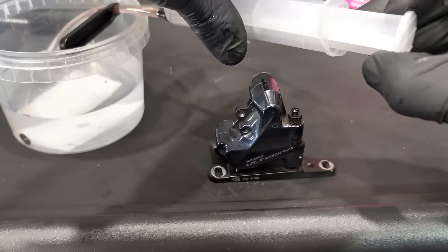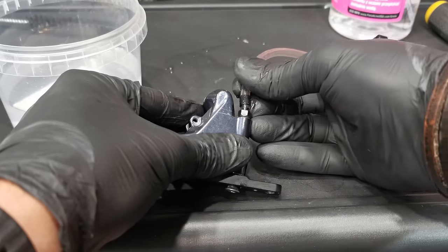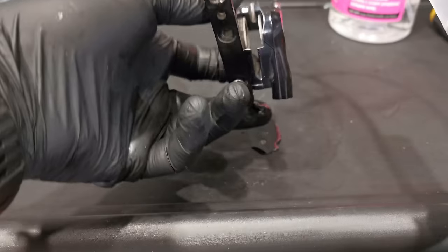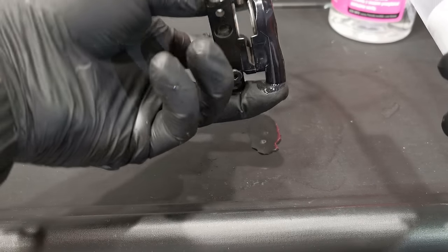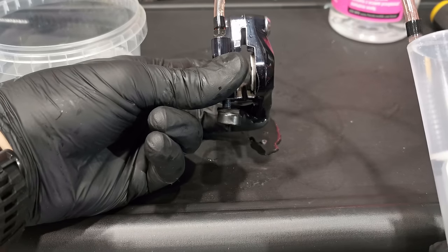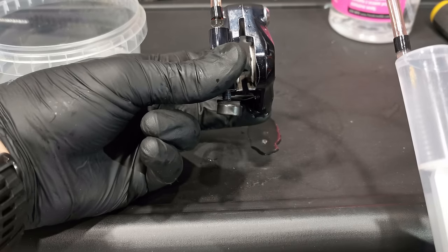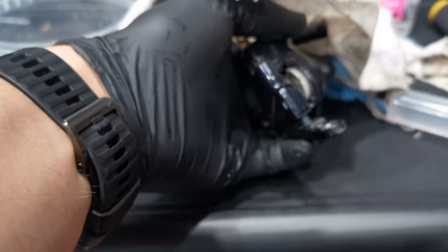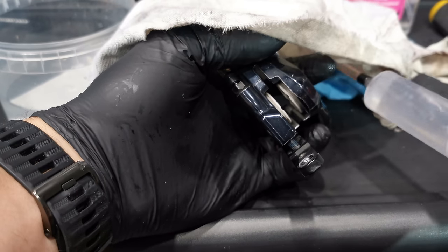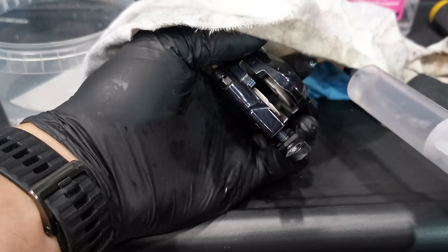I'm simply using here the syringe from my bleeding kit, but no oil — water is fine. It will be sealed on the system. The only thing you need to do is hold your finger just around that hole for the hose, because there's no hose so the water would leave there, and we need the pressure in the system now, in the caliper. So I'm just holding that hole with my finger and pushing pretty hard on my syringe.